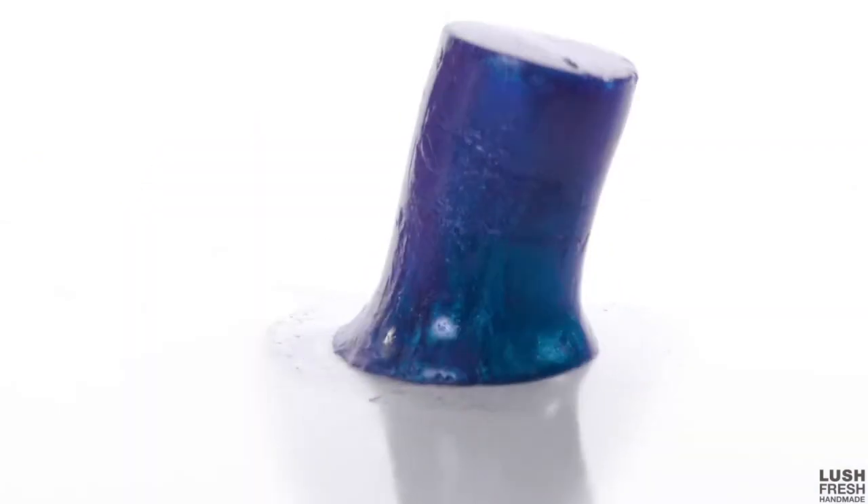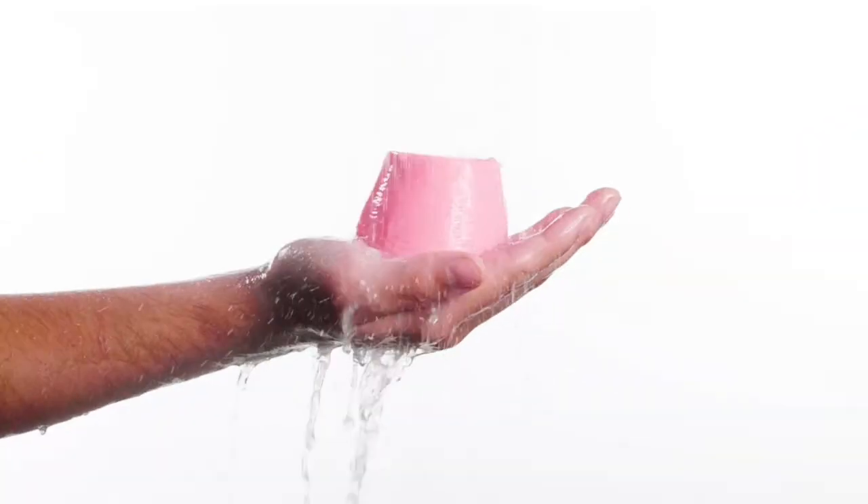Me too. Thankfully, Lush — the biggest soap and bath bomb provider on the market right now — has come up with a solution: jelly soap. Lush came out with jelly soap back in 2014, capitalizing on the world's fascination with all things jelly. Jellied anything seems pretty unnecessary most of the time.